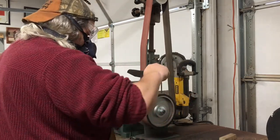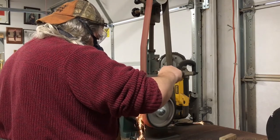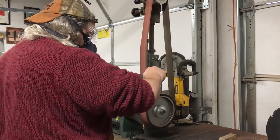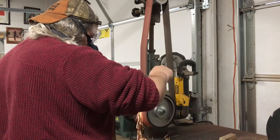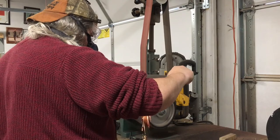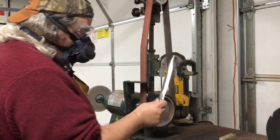Stopping frequently to check your work, making sure it's even and doing what you want it to do. This also allows the blade to cool down a little bit and not get too hot. Every so often you'll see me go off screen for a moment to cool it off in some water before I get back on and make sure I'm getting the shape I want.